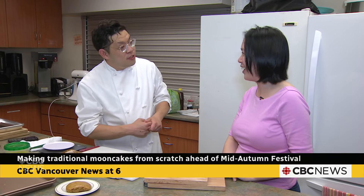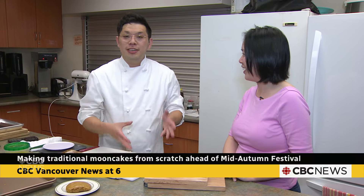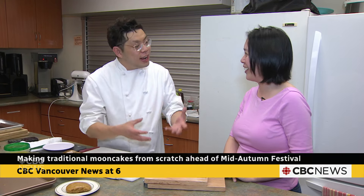For people who don't know what mooncakes are — mooncakes have a very long tradition tied to the Mid-Autumn Festival. This year's Mid-Autumn Festival is next Tuesday, September the 17th. It is celebrating togetherness, a good life, and a good family life.